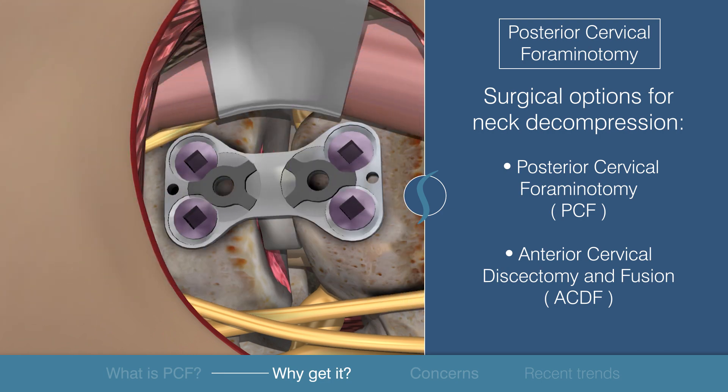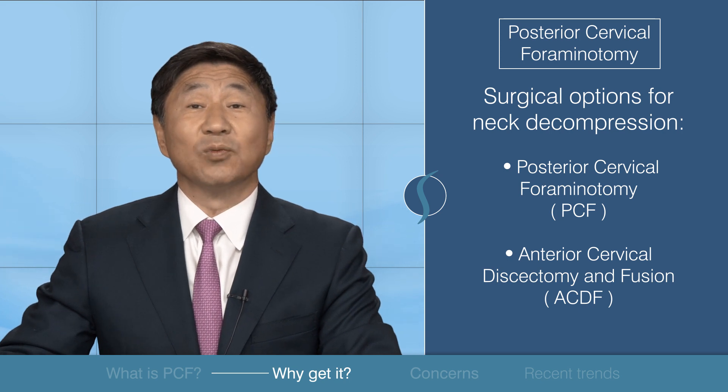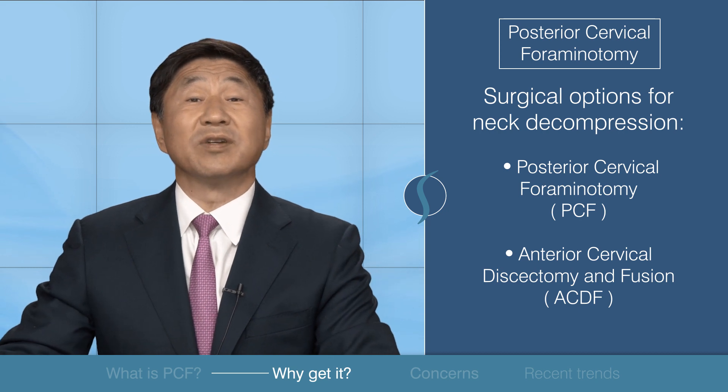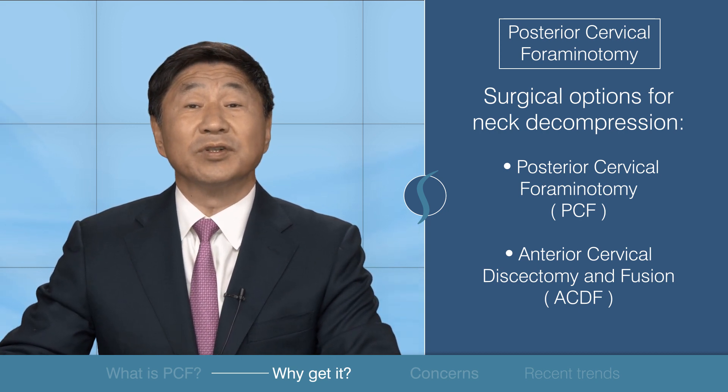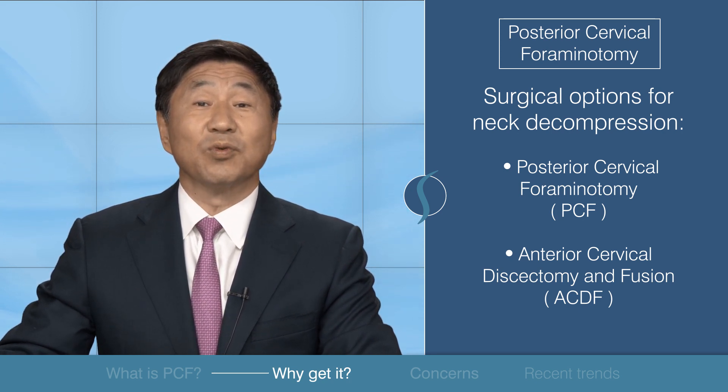I talked about the ACDF procedure in my last video — please click the link below if you'd like to watch it. Generally, the decision to choose between these two alternatives is based on the location of the nerve compression and the nature of the pain. Please discuss the options with your surgeon.